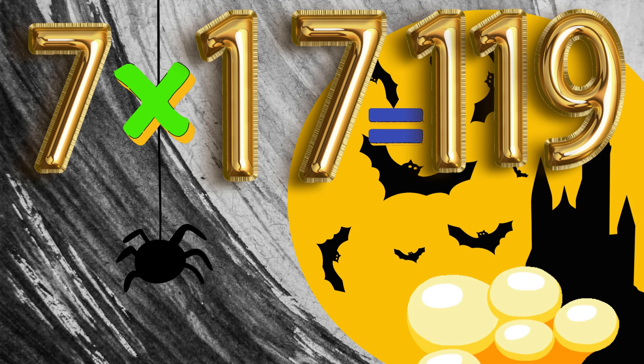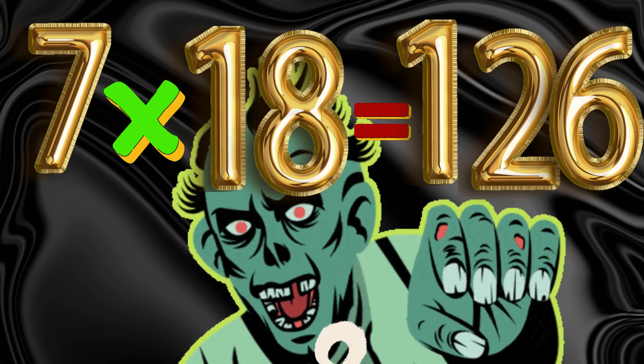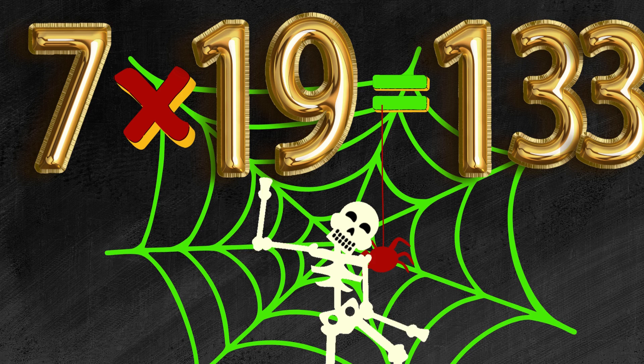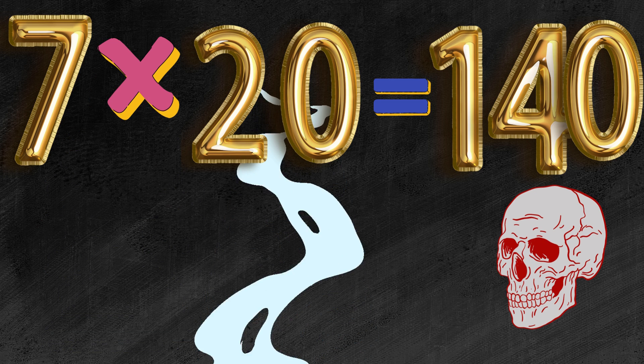7 x 17 is 119. 7 x 18 is 126. 7 x 19 is 133. 7 x 20 is 140.